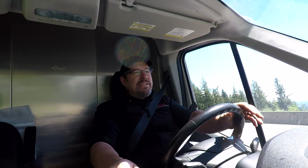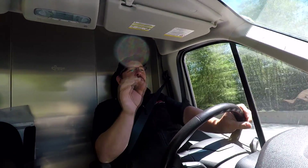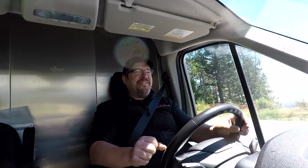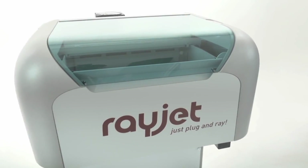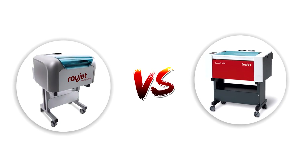It's going to be a series on the differences between the different laser engravers and cutters that Trotec offers. This isn't going to be differences between us and the other guys — this is more about the differences between the laser you want, the laser you can afford, and the laser you have to have. I'm going to start with our most entry-level laser, the RayJet, and put it up against our Speedy 100.